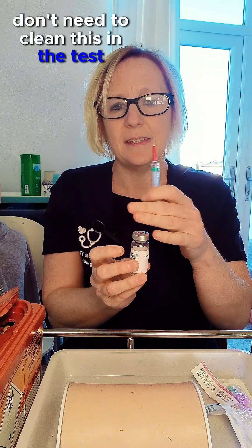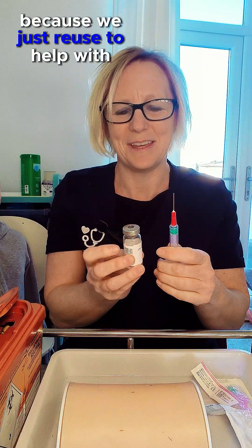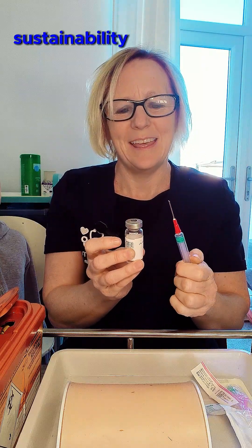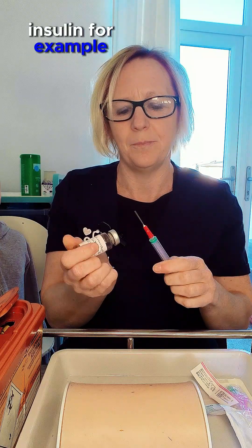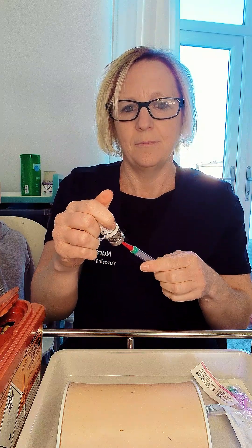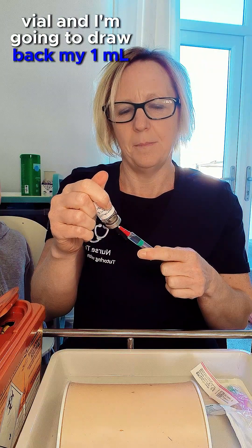In the test centre this will be a single-dose vial where you take the top off. We don't need to clean this — it's not a multi-dose vial like insulin, for example. I'm going to invert my vial and draw back one mil, then expel any air.